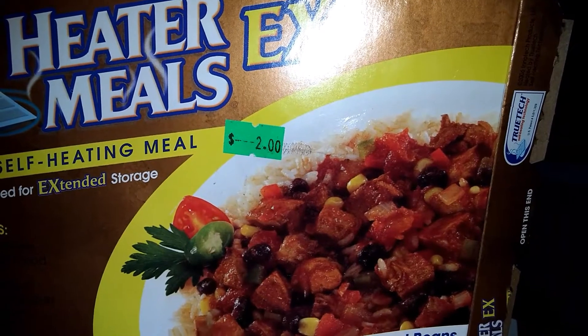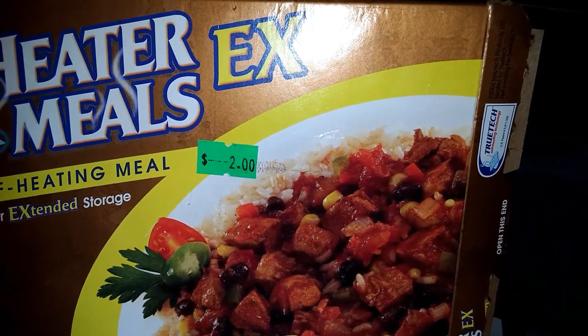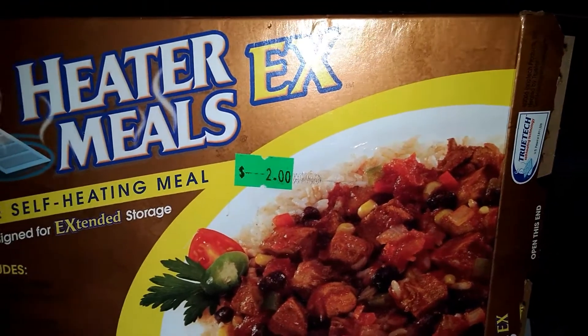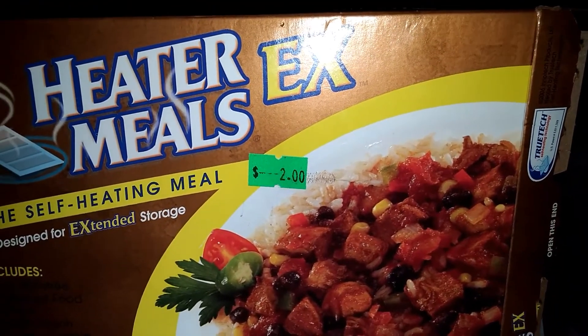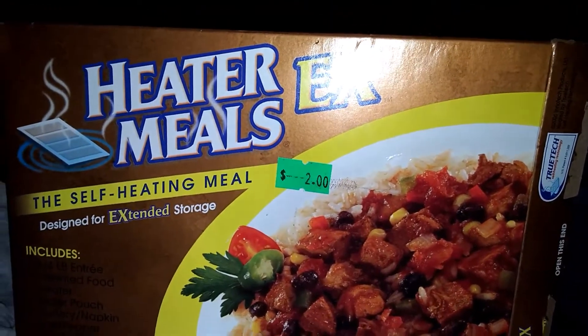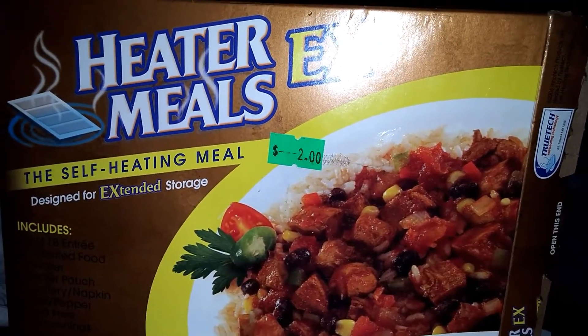I've got it under my stomach with something in between — a wool sweater — because it would still burn me. One thing I want to say is: I've got an idea here.